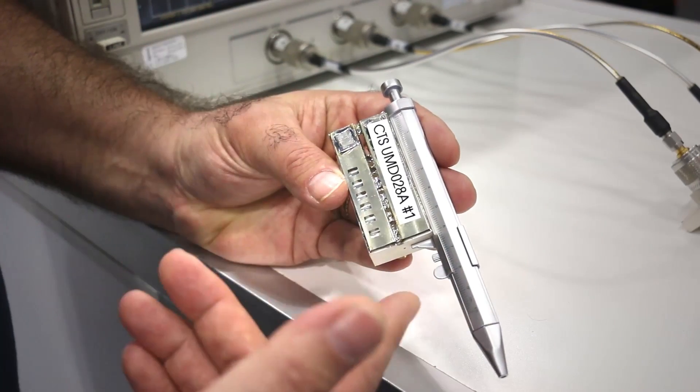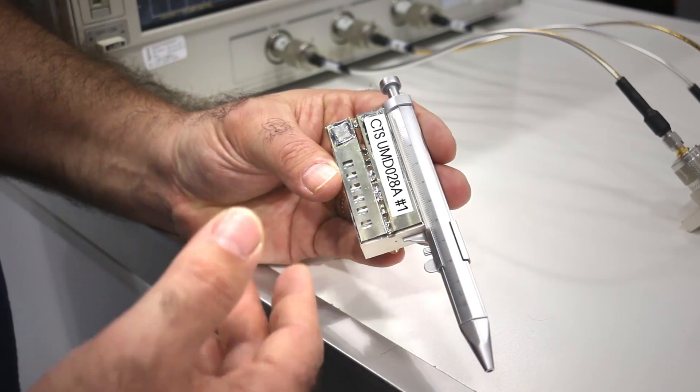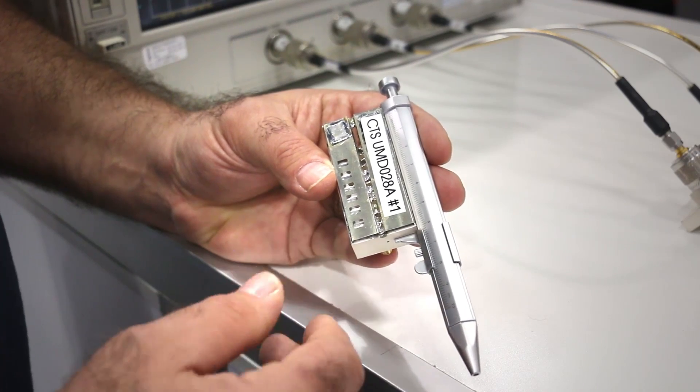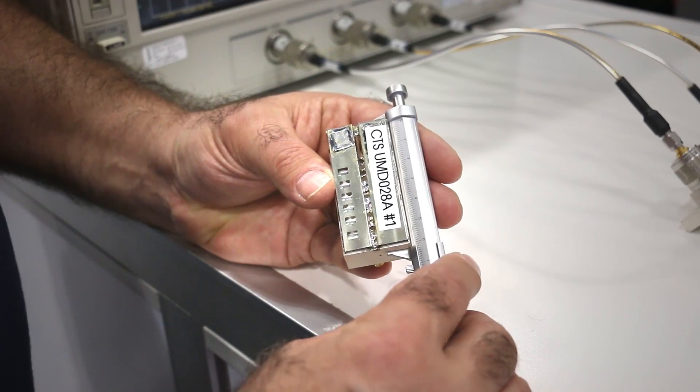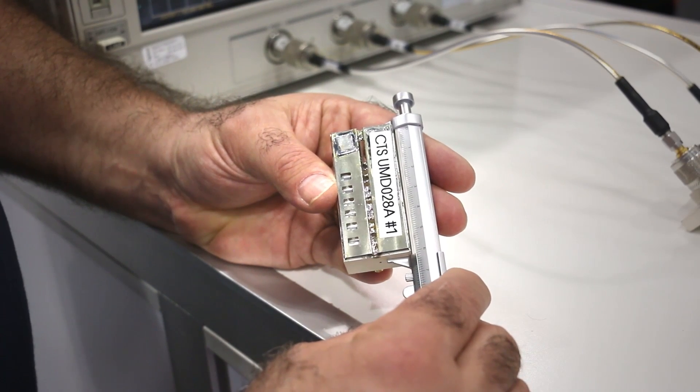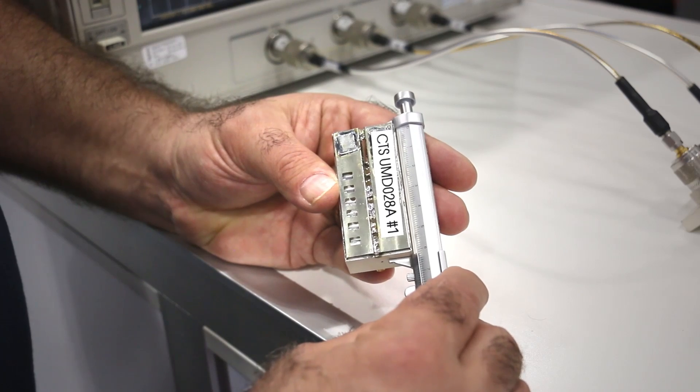The UMD, at only six centimeters in size, is revolutionary in how compact it is. It provides 80 dB of rejection with about 2 dB of insertion loss and handles 200 watts of peak power.